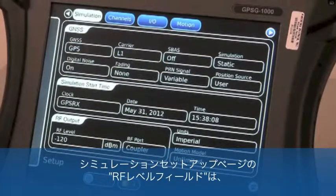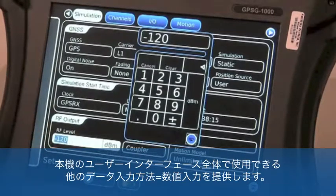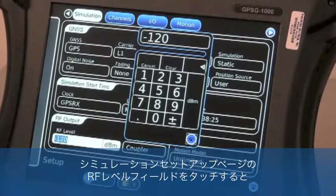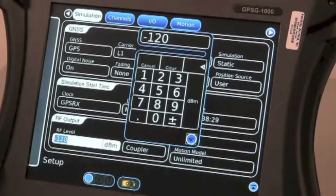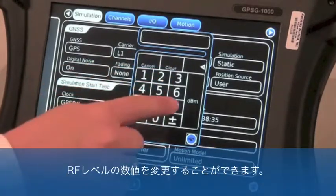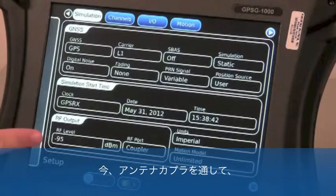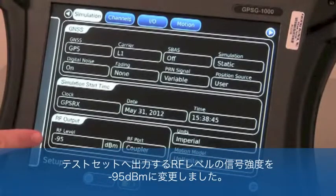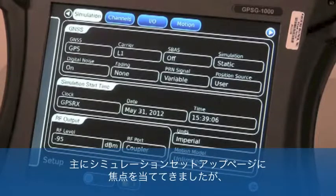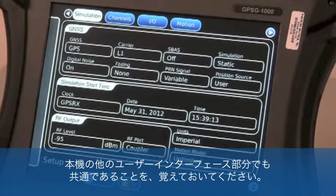The RF level field in the simulation setup page gives us another data entry method used throughout the GPSG's user interface: numerical data entry. Touching the RF level field on the simulation setup page will prompt the numeric keypad to launch nearby. We can change numeric values for RF level by clearing the data from the keypad and re-entering a value by touching the appropriate numbers. We have now changed the RF level signal strength out of the test set through the antenna coupler to negative 95 dBm. The basic concepts we've discussed remain the same throughout the rest of the GPSG-1000's user interface.